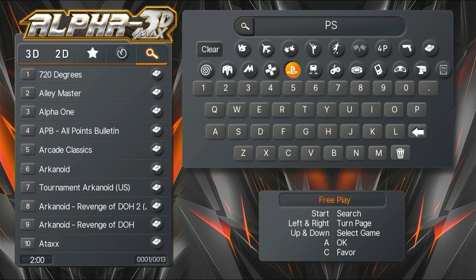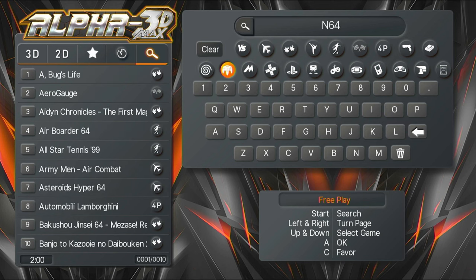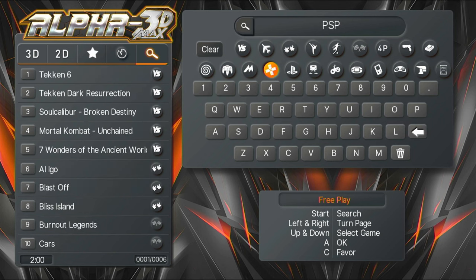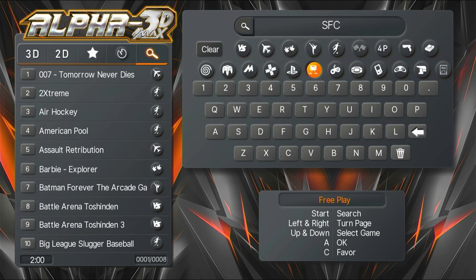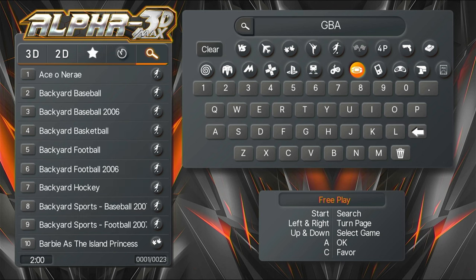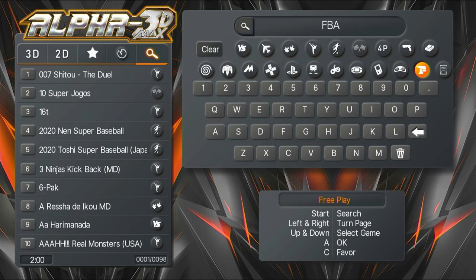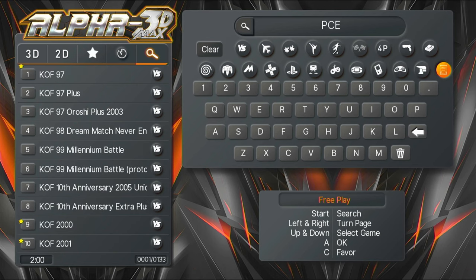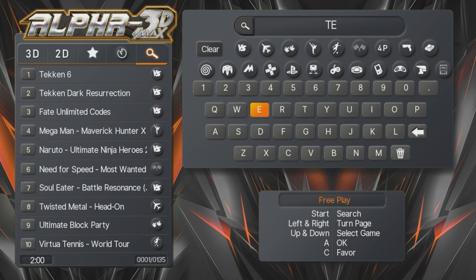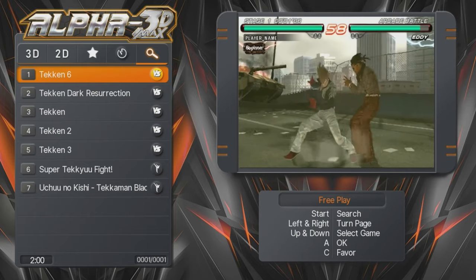Underneath that we have the systems, such as Dreamcast, Atomiswave and Naomi, N64, MAME, PSP, PlayStation 1, Super Nintendo, NES, Game Boy Advance, Game Boy Color, Mega Drive, FBA, and PC Engine. All of those work as live filters. What we could do is simply type in the game we want to play.